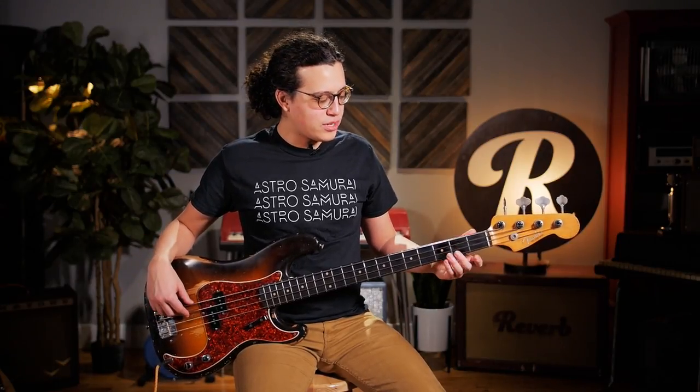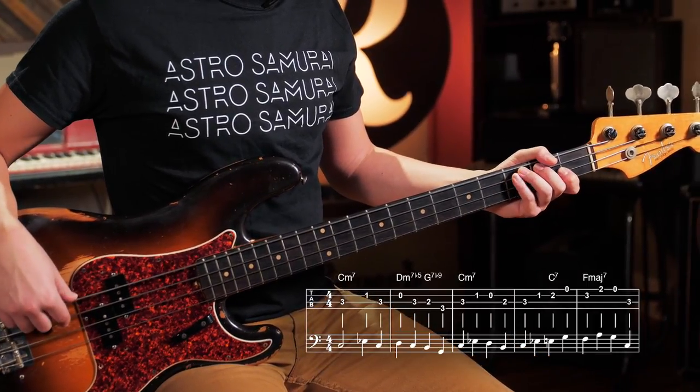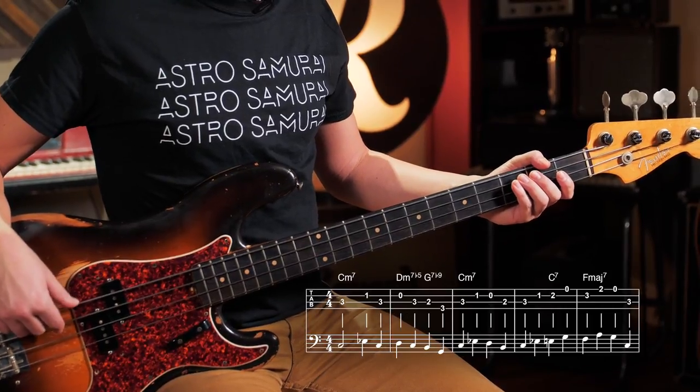Starting off playing over a C minor 7 chord, so it's just C, E flat, C, D, and then just walk down the scale to G7.